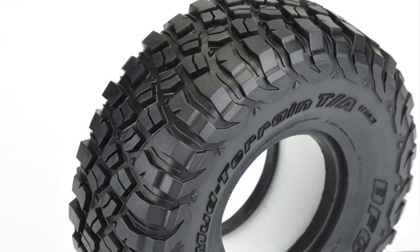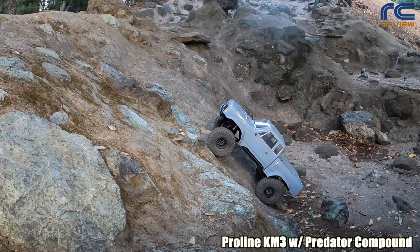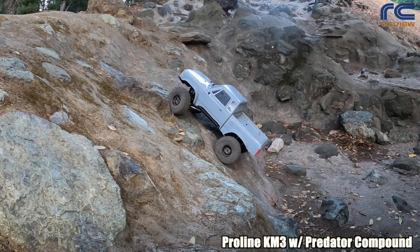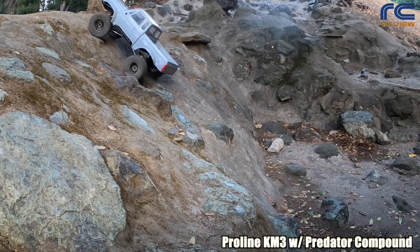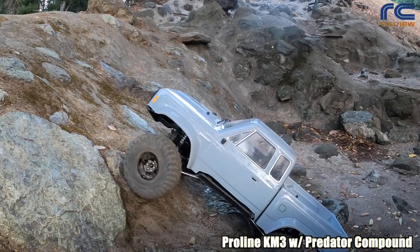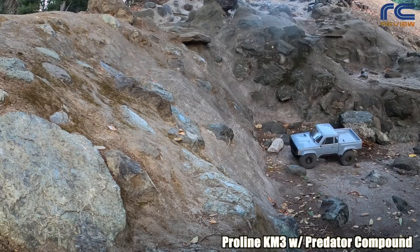Here's the first tire — the Proline KM3 with Predator compound. It's a very scale-looking tire because it's actually patterned after a real tire. It gets the entry pretty good. We're using an Element RC Enduro Sandero — a very dialed car. The transition here has slippery rocks so we had to get some momentum going. In all these tests we try to go slow in the beginning, and if we don't get any progress we give it increasing levels of throttle. The KM3 does pretty good on both sides.